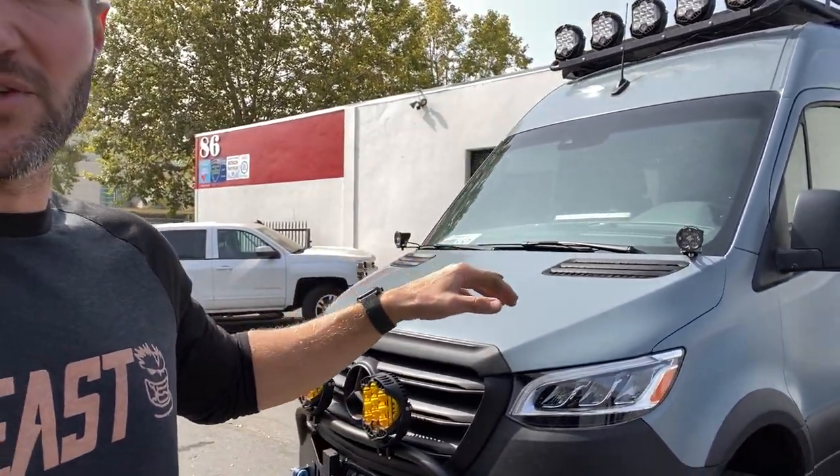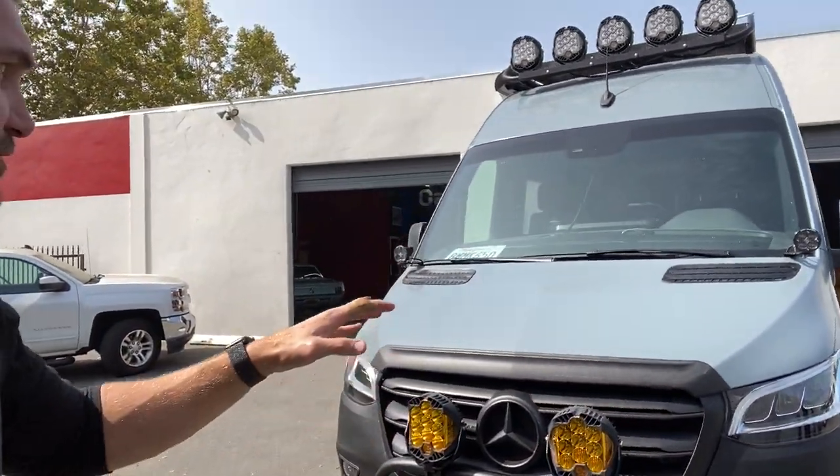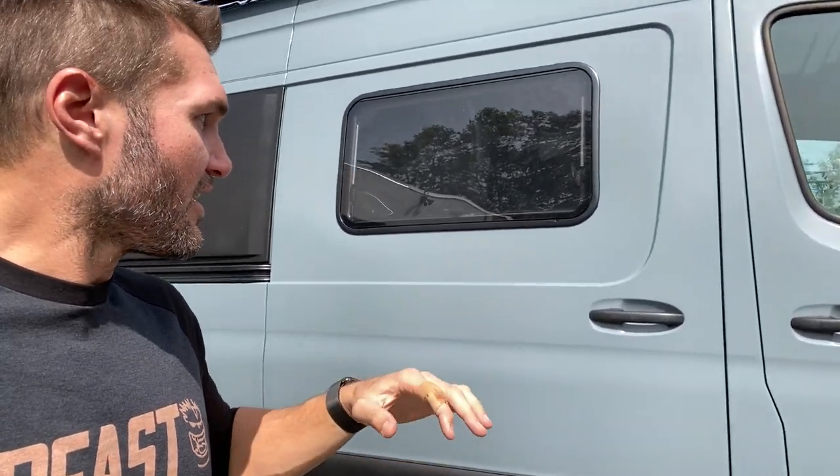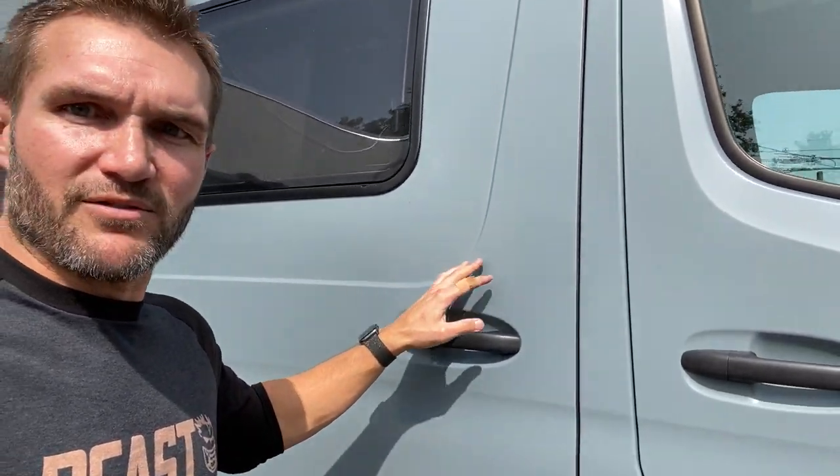With this color it's a very subtle difference. You see there's no shine to it anymore. So the whole van, where it would have been glossy, is now like those high-end cars that come in satin — a lot of Mercedes AMGs, etc. Well, now the Owl Revel has that.